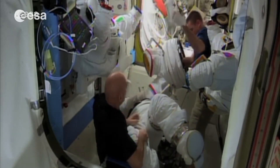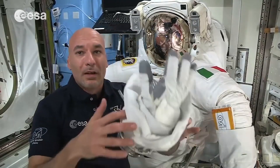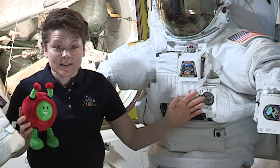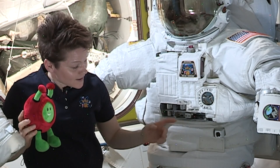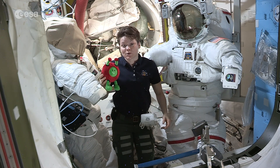There are many parts that need to come together just right, and the suit has many layers because it has to keep the temperature and the pressure stable inside for us. This box on the chest is called the display and control module, and as you can see Paxi, it has lots of switches, knobs, and buttons — this is how we control how the suit works.